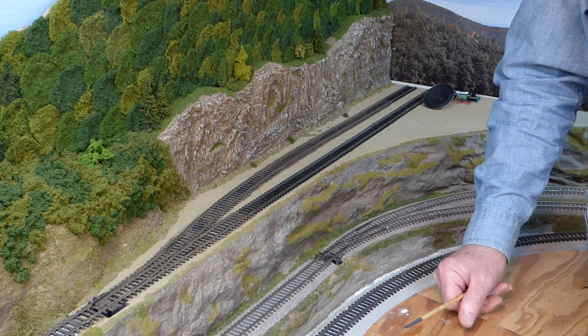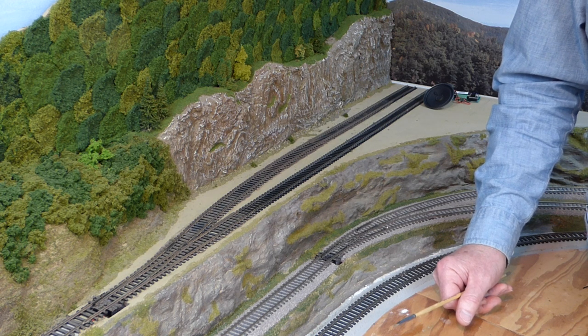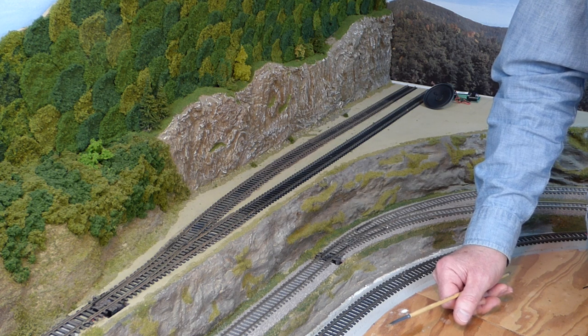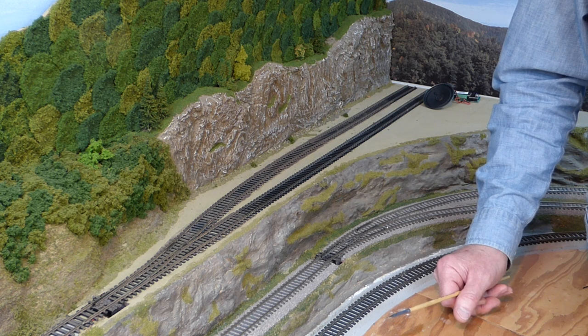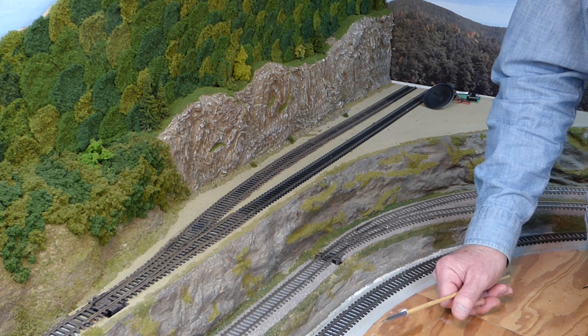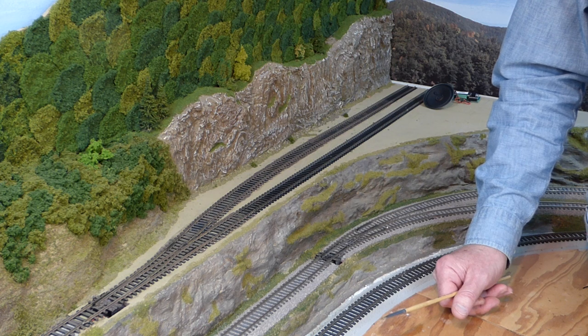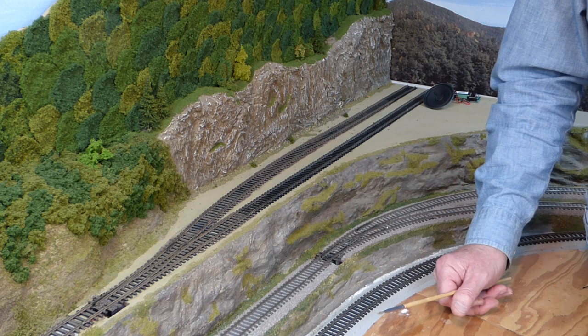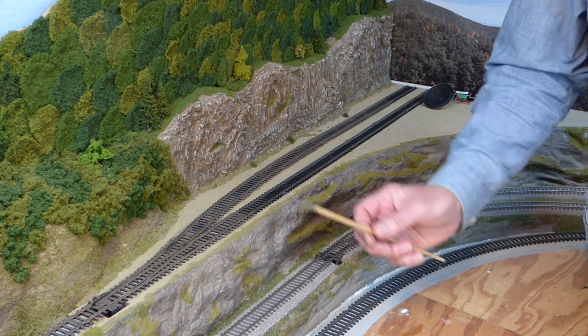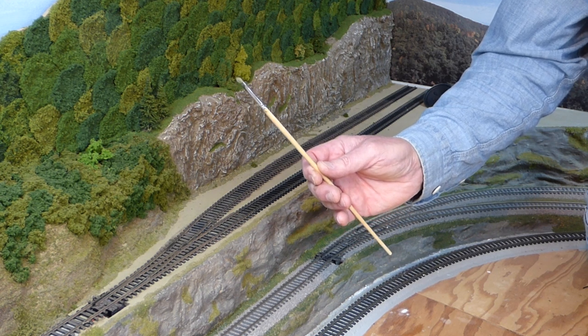There are a lot of ways to weather track, just as with so many things in our hobby. There are modelers who use a rattle can of spray paint, take it outdoors, spray the ties and the rail, then wipe off the rail heads and install the track. There are also people who use airbrushes, and there are new weathering pens on the market designed to weather track. And then there are those of us who use a good old paintbrush.